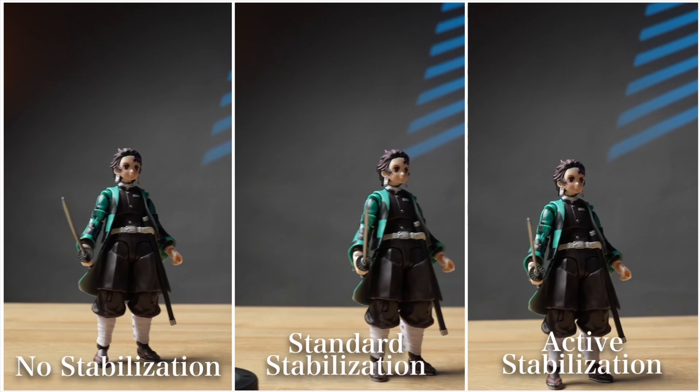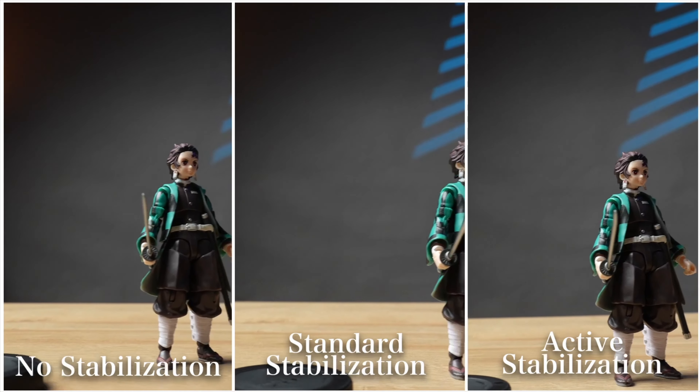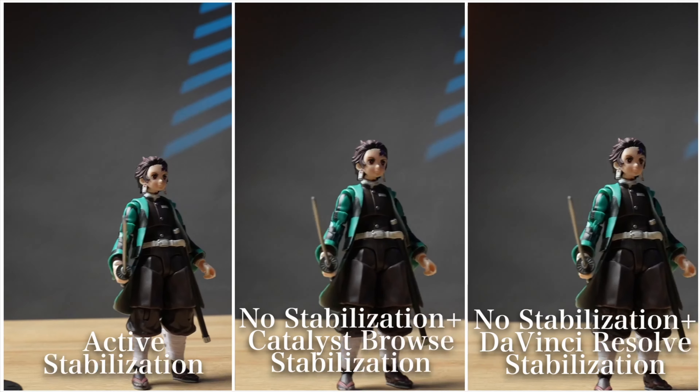I tried it again with a slider-like shot without any additional foot movement. Findings are pretty much consistent in camera, and the same with post stabilization.